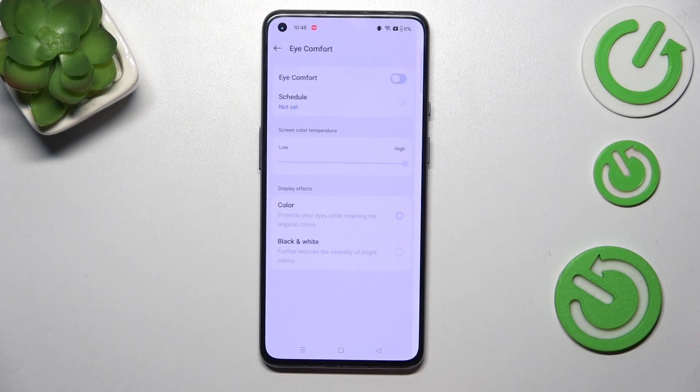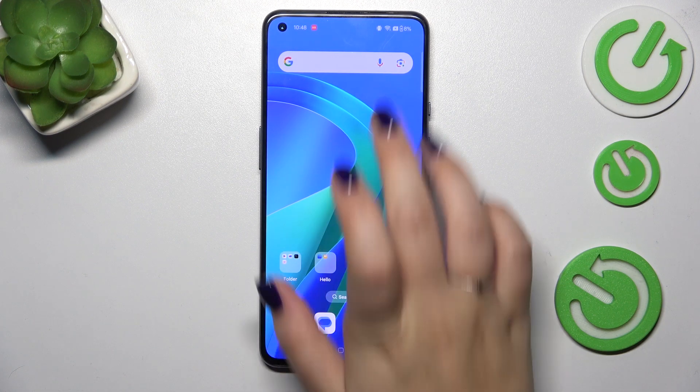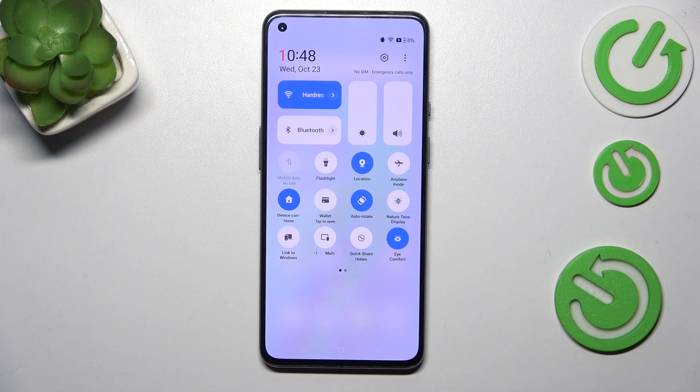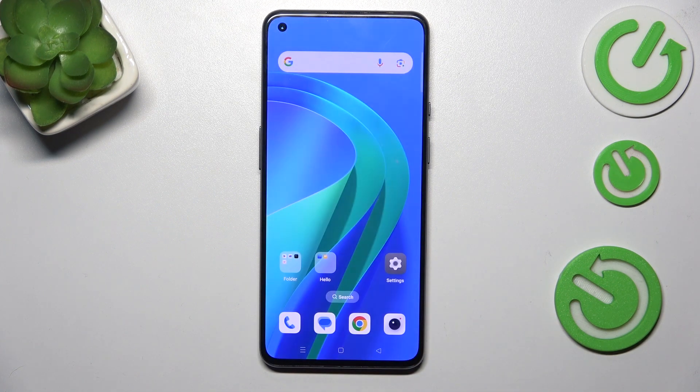This is the customization of the eye comfort mode. If you want to have much faster access to it, simply unroll the top bar — let's unroll it fully — and find the Eye Comfort icon. Simply tap on it to apply it, and tap on it again to turn it off.